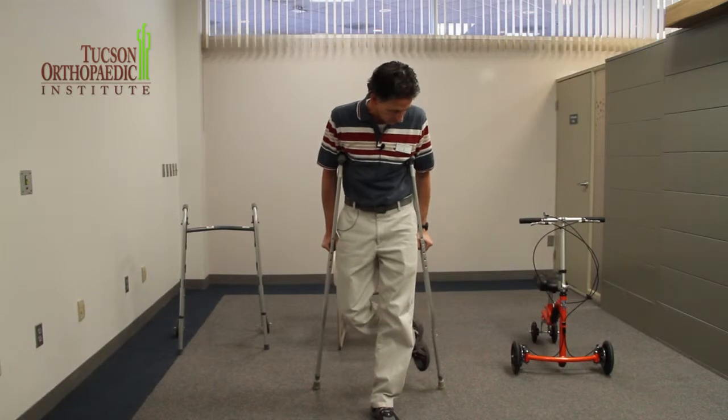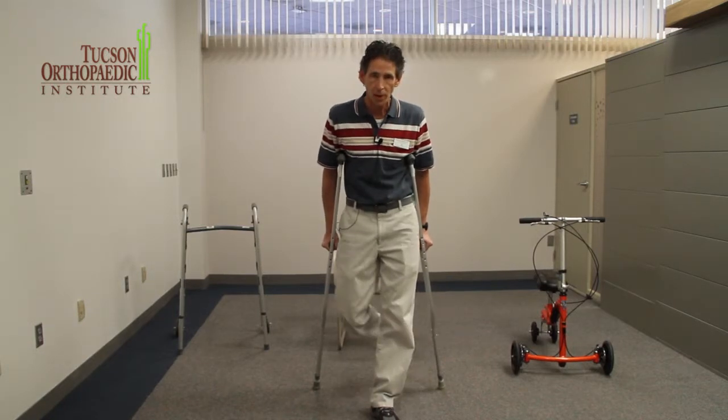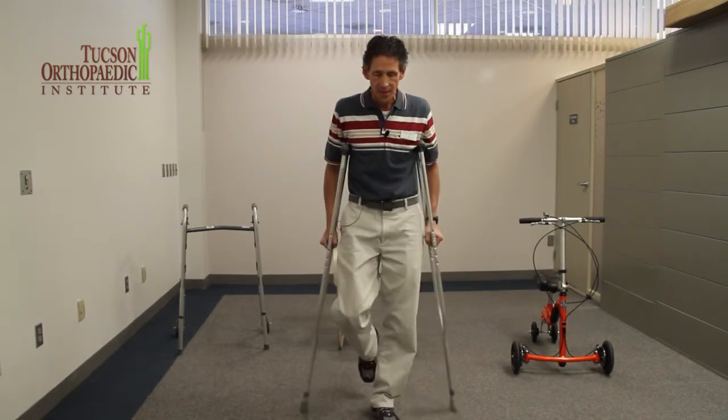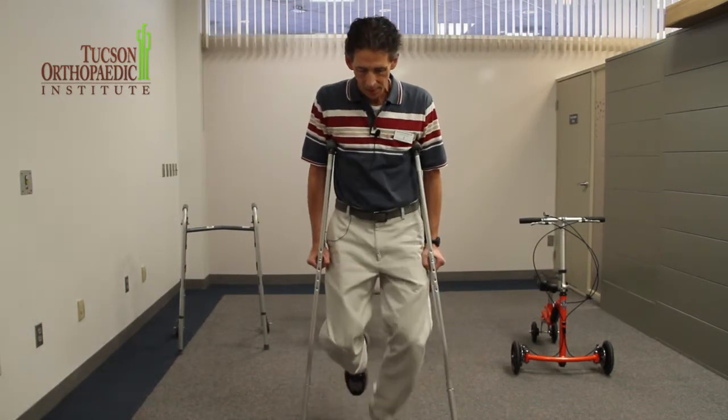What I maintain on the floor is a point of support here and a point of support here with the crutches and my foot, and that becomes a triangular base. And then when I'm going to walk, I'm going to do the same thing and swing through.